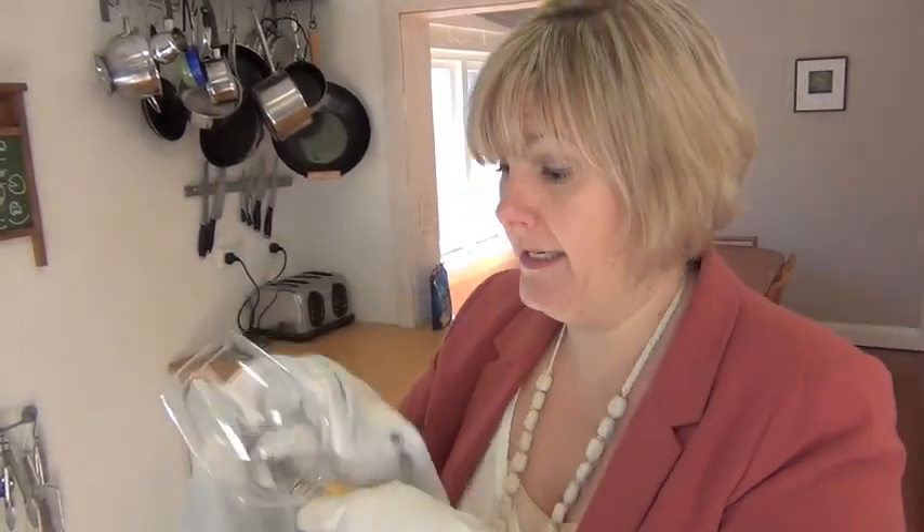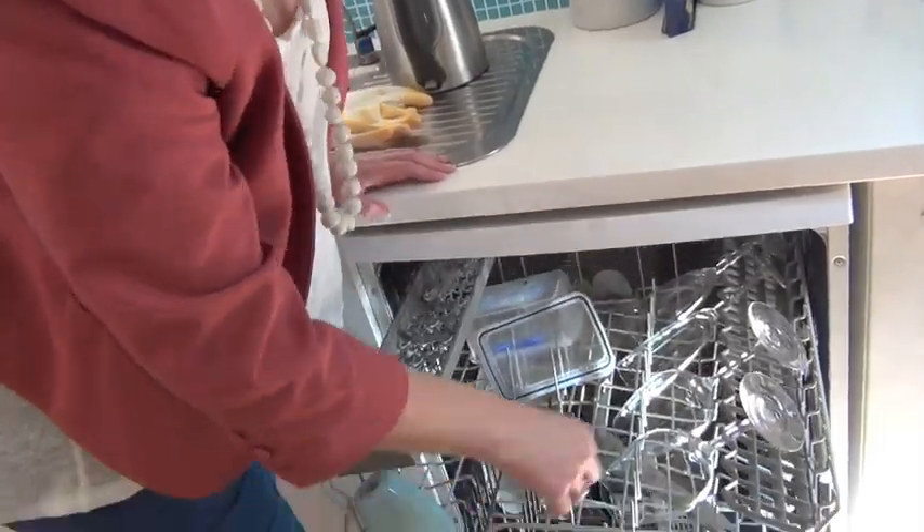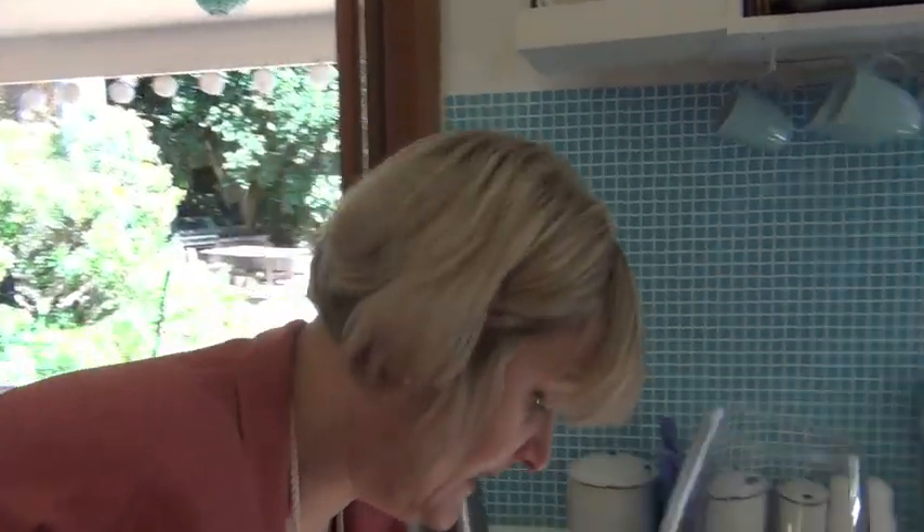I reckon to do these glasses like this, it's taken at least 15 minutes so far. Here's actually another way — a good dishwashing tablet will absolutely make your glasses shine. Just do that. It's so much easier. That glass looks fantastic.